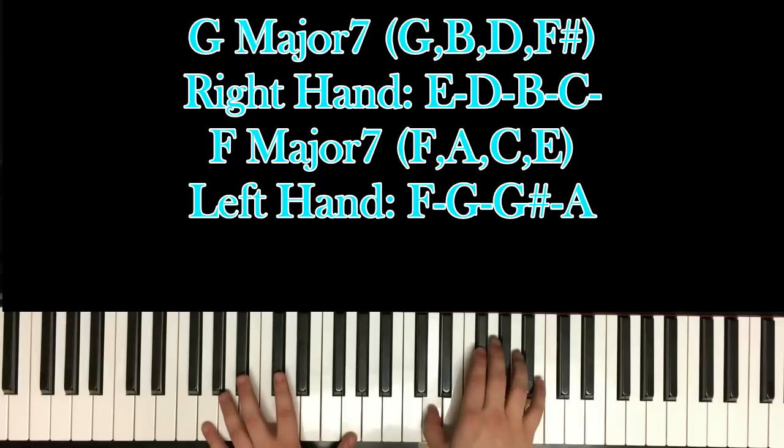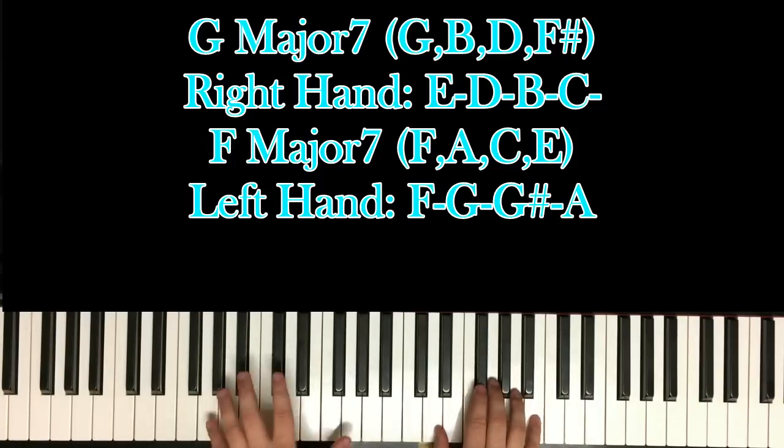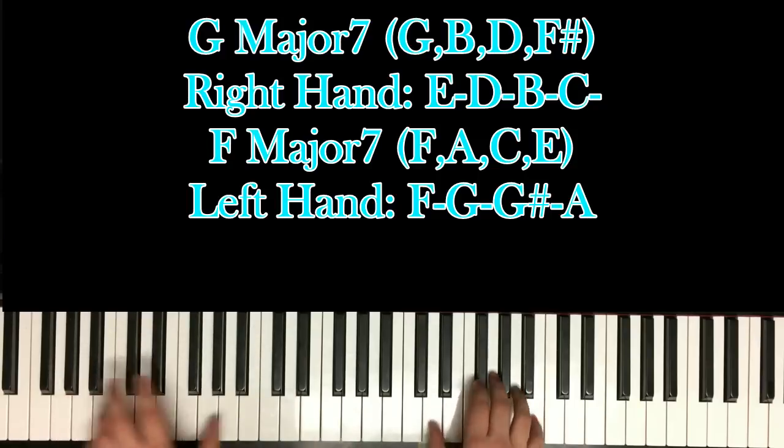With D, F sharp, and B. And that whole time you're just going to bounce your left hand from octave to octave, like that.